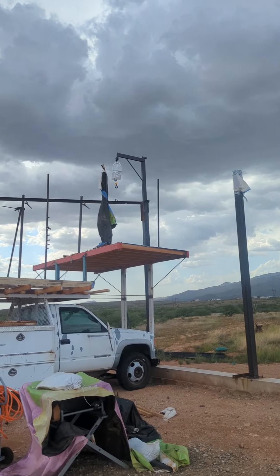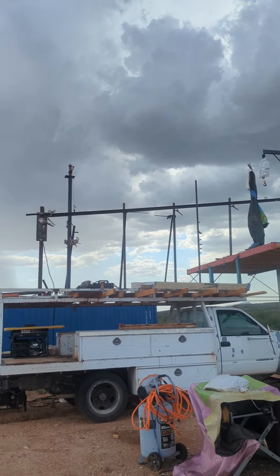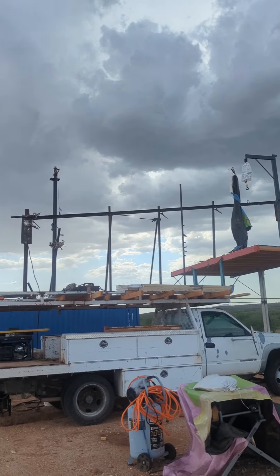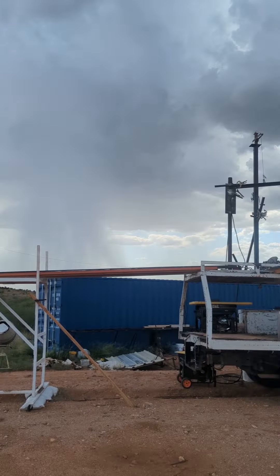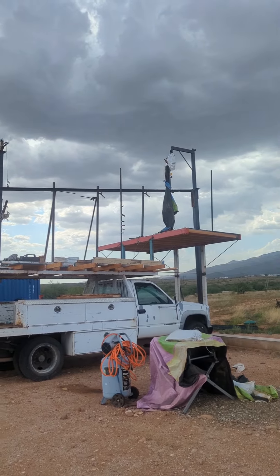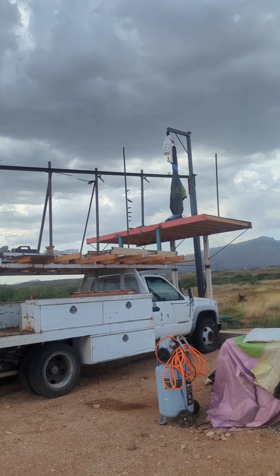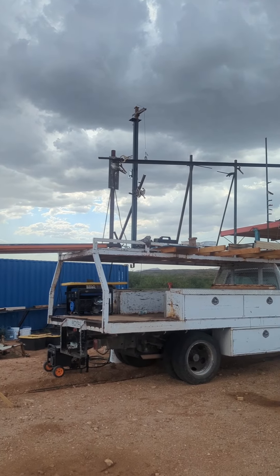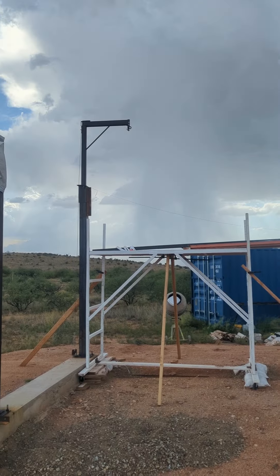I can take my time and make sure I'm doing these trusses the right way. It does have its challenges keeping things level, and we get these monsoons that can come out of nowhere — all of a sudden you've got 50 mile-an-hour winds. You can see all the bracing I have up there, basically anchored down to my truck. So unless it's going to blow my truck over, we should be good to go. But you can hear the storm coming right now.